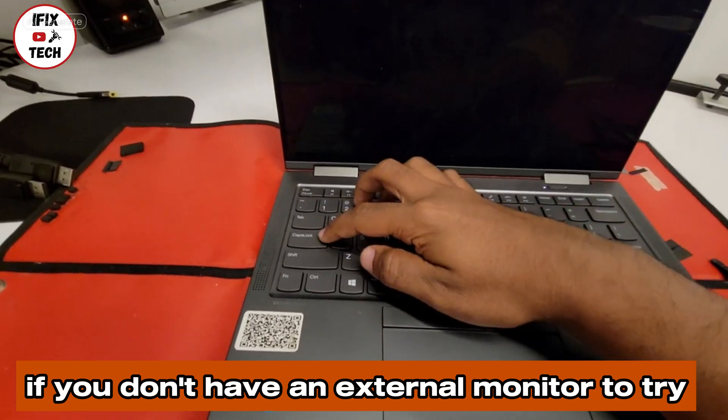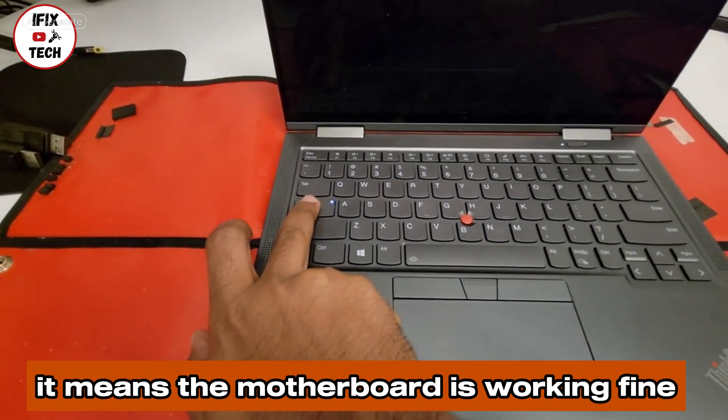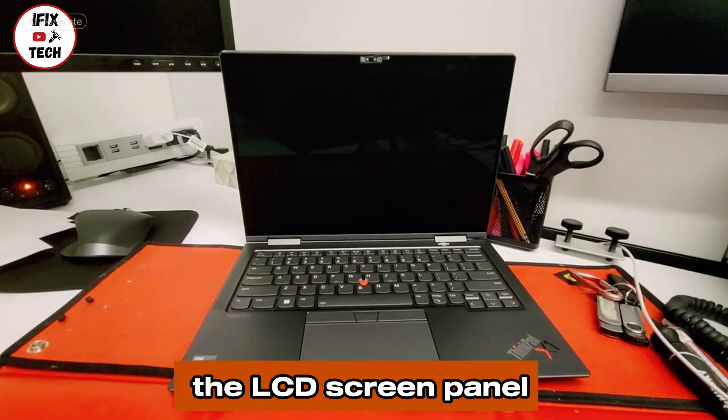If you don't have an external monitor to try, you can use this trick: the Caps Lock light turns on and off, which means the motherboard is working fine and the problem is the LCD screen panel.